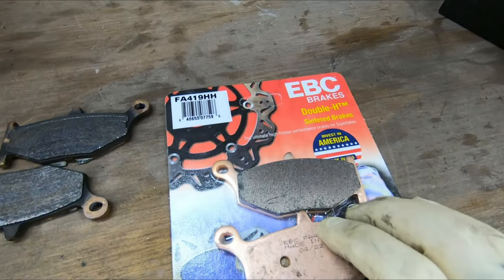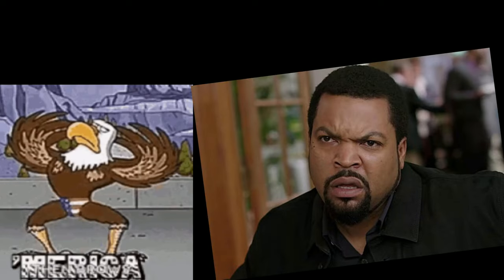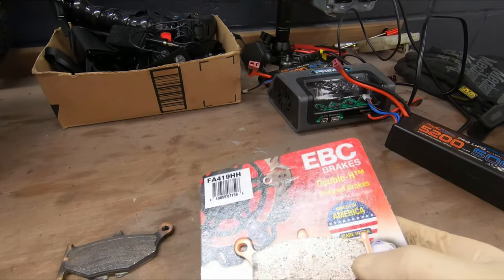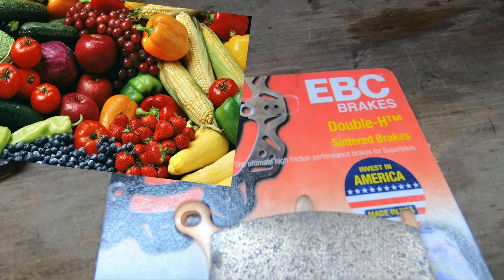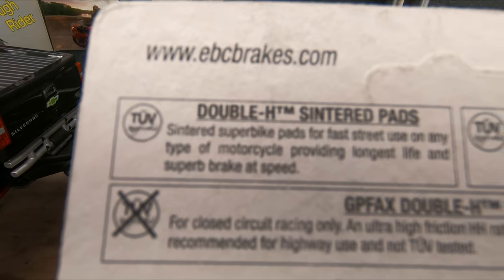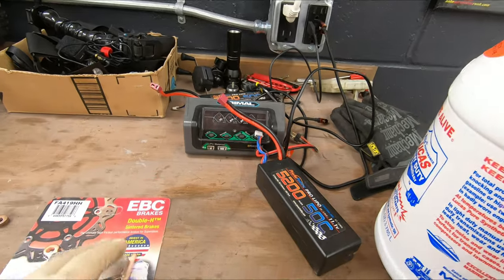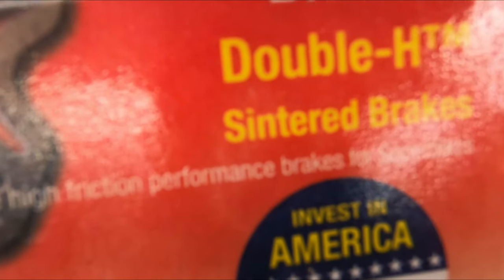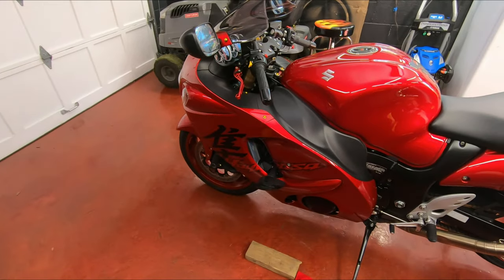These are the brake pads I have — made in the USA, sintered brakes. I don't recommend the organic ones; they wear out really quick and they're kind of crappy. The only thing organic I get is food, not brake pads. These are good for fast street use and longest life, and it says 'ultimate high friction performance brakes for superbikes' — because that's a superbike right there.